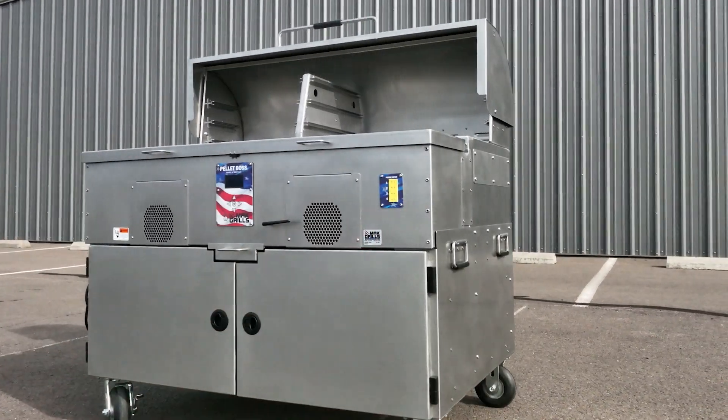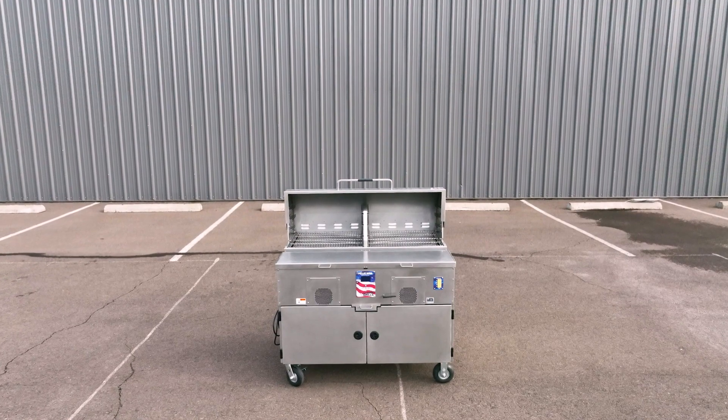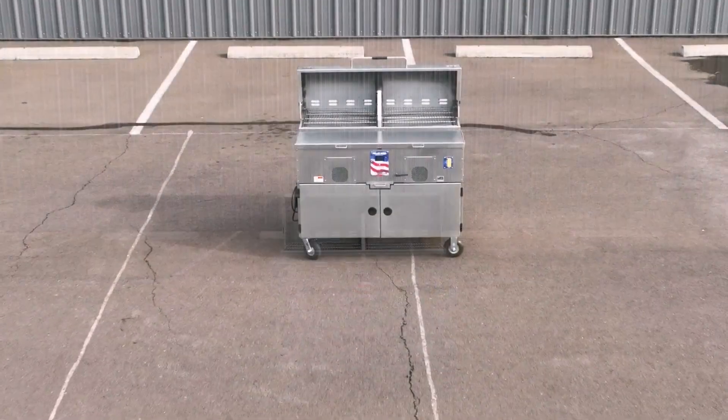With a slick design, not only does this pellet grill look great, it roasts, grills, bakes, and smokes just as good as it looks. It can be ordered with the optional cart as shown, or built into your ultimate outdoor kitchen.